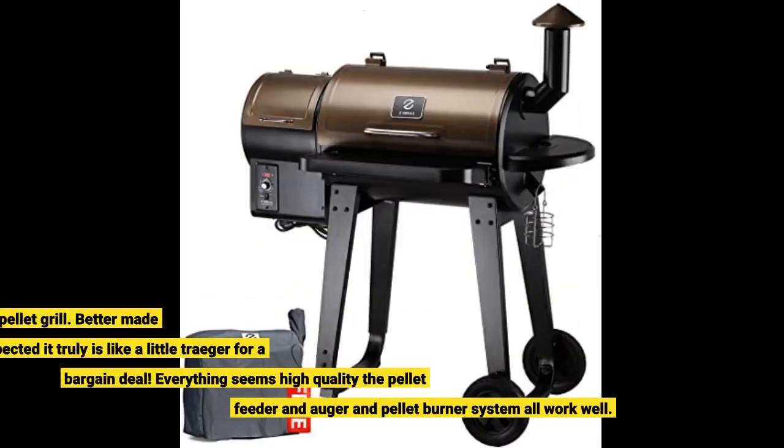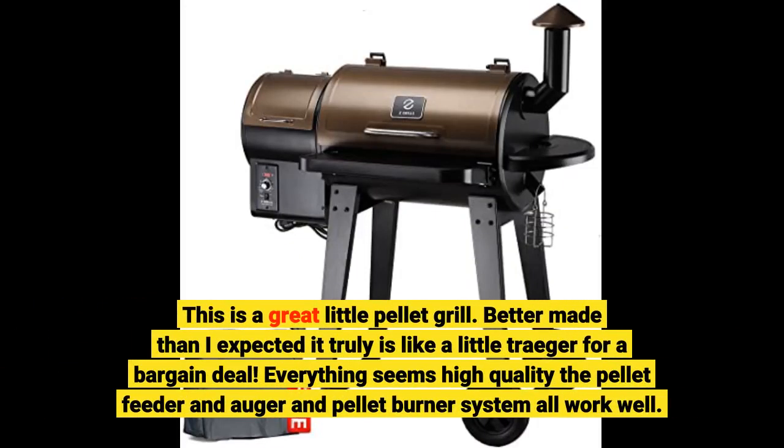This is a great little pellet grill — better made than I expected. It truly is like a little Traeger for a bargain deal. Everything seems high-quality. The pellet feeder, auger, and pellet burner system all work well.